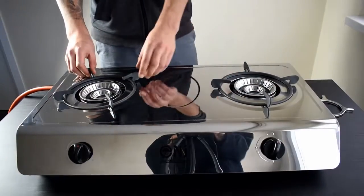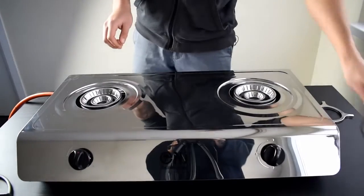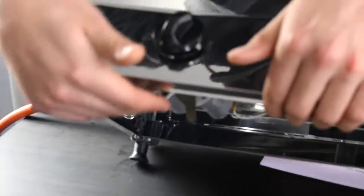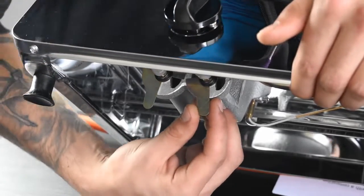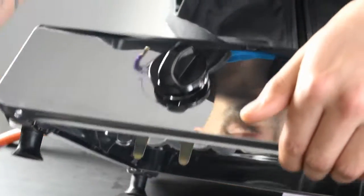In order to get to the air shutters, you need to remove the pan support, lift the appliance a little bit, and you can see them underneath the burner. You can adjust them left to right until you get the blue flame.